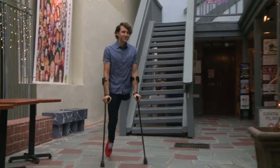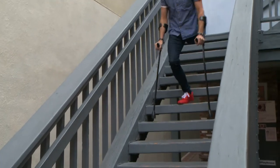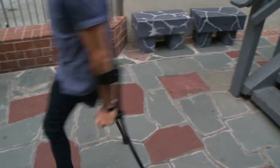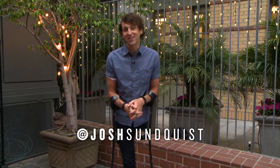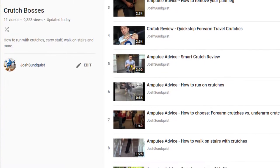But as far as everyday walking, overall appearance, and weight, these crutches are amazing and have immediately become my go-to daily use crutches. So thanks for watching. Check out Thomas Fetterman's website to get a pair of your own. To learn more about me, check out joshsundquist.com or follow me on social media at joshsundquist. To see more crutch reviews, go to my YouTube channel at youtube.com/joshsundquist.